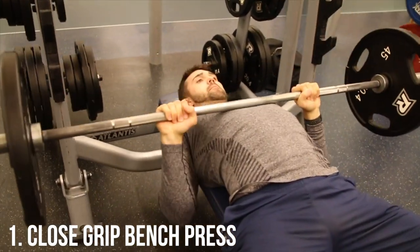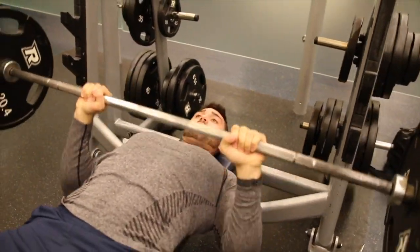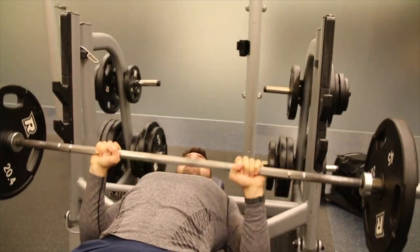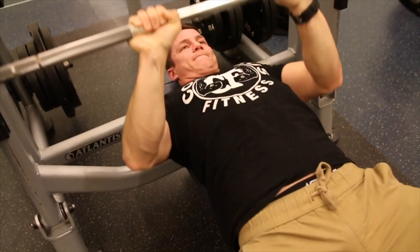Today we're going to be showing your top three tricep exercises. The first one is the close grip bench press. I cannot say enough good things about this exercise — it's incredible. It's a compound movement you're able to utilize for your arms, so you'll really focus those triceps, and it's also going to bring in a lot of other mechanisms and help boost up that bench press.